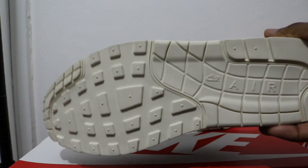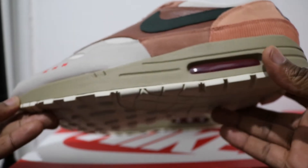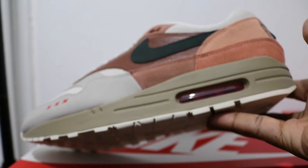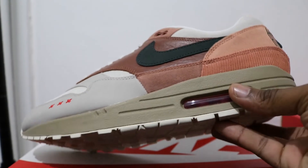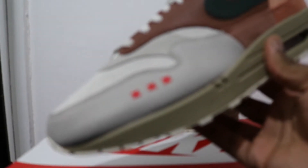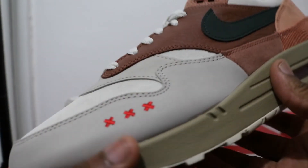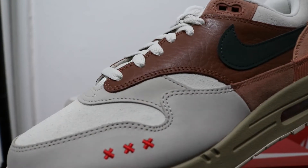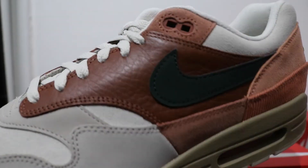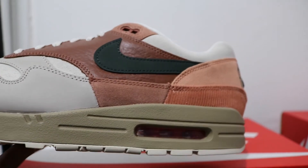Starting from the soles up, we've got a sail off-white outsole — I'd call it a clay brown. Clay brown midsole, nubuck toe, light suede in the toe box, some grays, and lovely brown leather on the mid panel. Look at this triple mudguard — I know some people hate it.